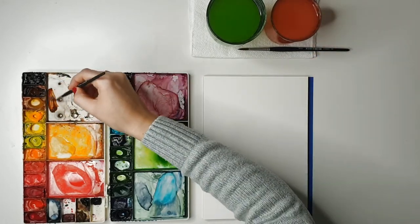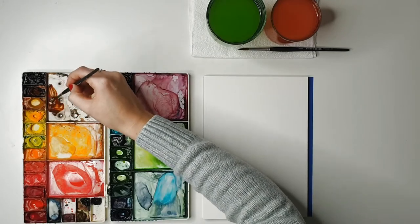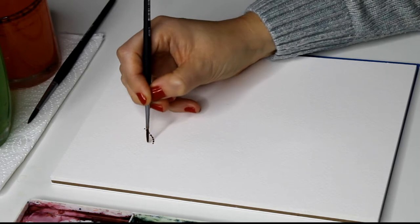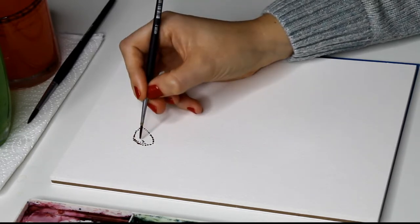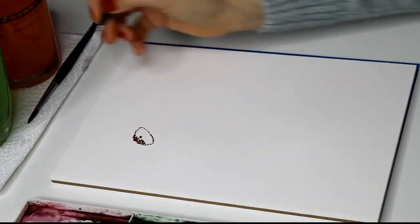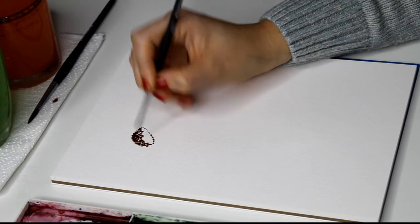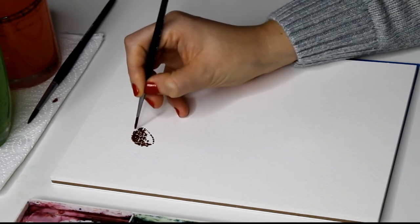I'm going to mix up quite a thick burnt umber mixture with some water — watery enough to create a smooth mixture but not so watery that it goes light in value. We want it quite dark. Using my size two brush with a dotting motion angled upwards, we're aiming to make a little dome shape. I'll outline it first and then fill it in. To make this look dense you need quite a lot of dots — don't worry if they start to connect up, that's what makes it feel full. As long as there's some white space and it doesn't turn into a big brown blob, we're fine. If you don't have these colors, any brown works, or you can mix yellow and black together, or even use straight black.